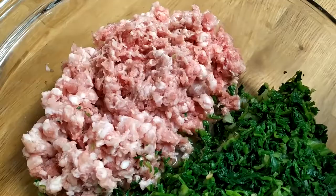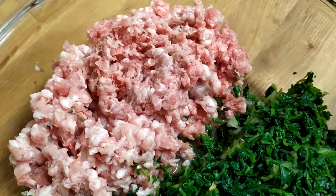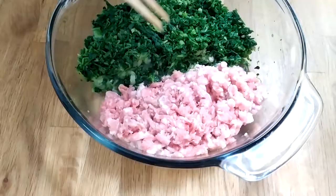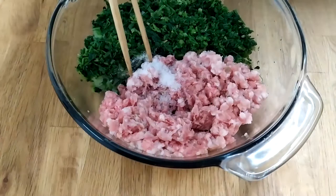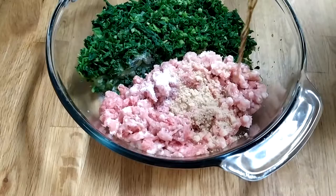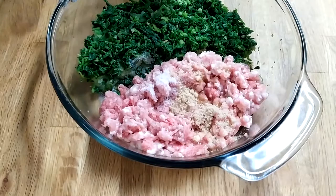For this recipe, I'm using the same amount of pork to watercress. You can change the recipe according to your tastes, but remember not to put too much of either ingredient. Let's season the pork first. If you're using a pound of pork, we'll be using a teaspoon of salt, a teaspoon of sugar, and a teaspoon of cooking wine. If you don't like the taste of cooking wine, you can use white pepper instead.